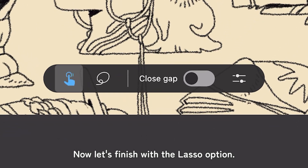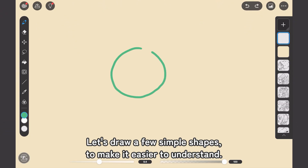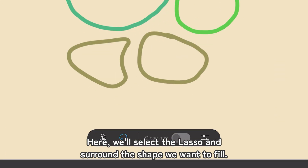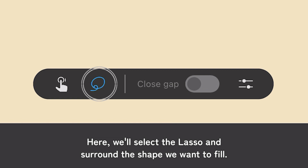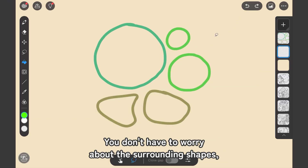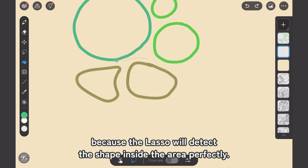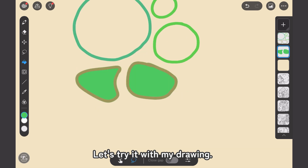Now let's finish with the Lasso option — this is one of the most interesting features. Let's draw a few simple shapes to make it easier to understand. We'll select the Lasso and surround the shape we want to fill. You don't have to worry about the surrounding shapes, because the Lasso will detect the shape inside the area perfectly. Let's try it with my drawing.